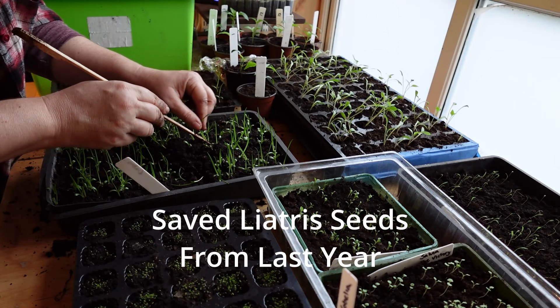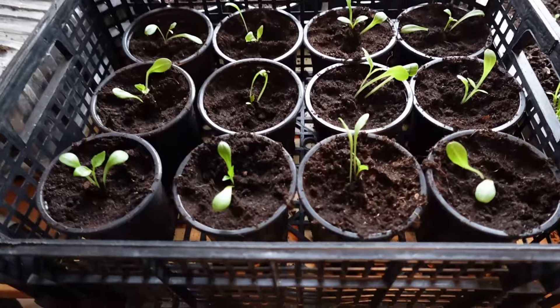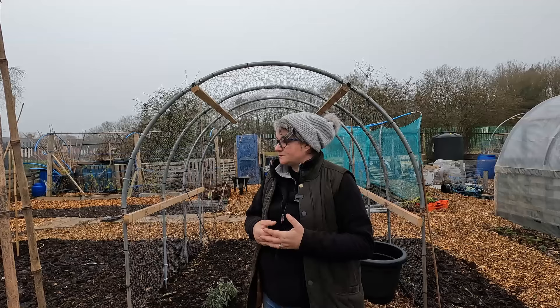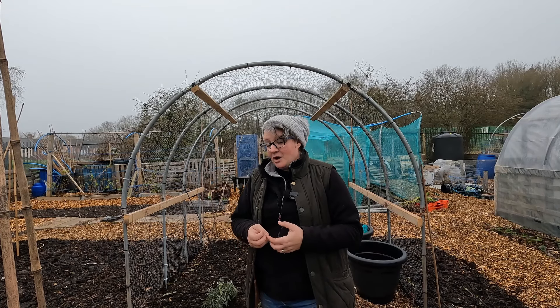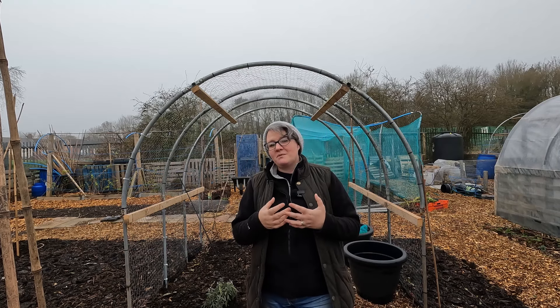I've started a load of flowers last month and into this month. I've got Rudbeckia ready to come down here, Cosmos that's just been seeded today — once germinated that will come to a cool greenhouse. I've got cactus dahlias but they don't like the cold so they're staying at home a little bit longer, and my salvia too. I'm hoping the rest can come down here over the next week or so.